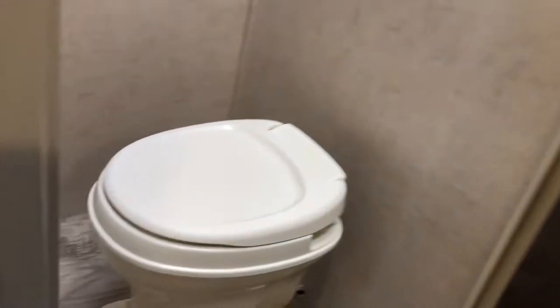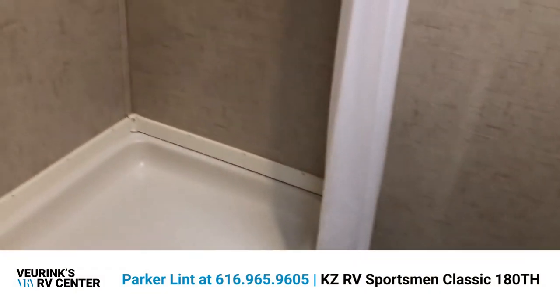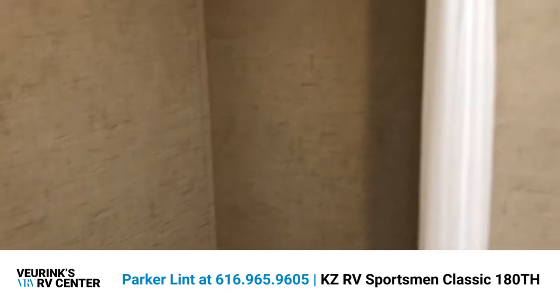We have our master bathroom, which is a really nice size for this class of camper. It features a foot flush toilet, a really nice size shower, an LED light, and a vent as well.